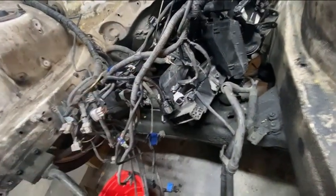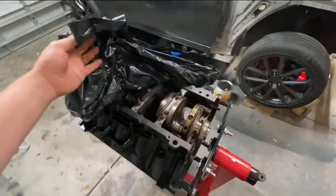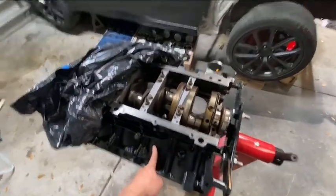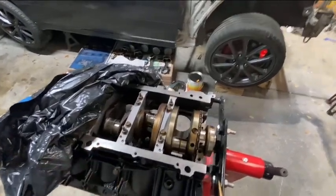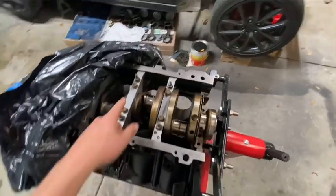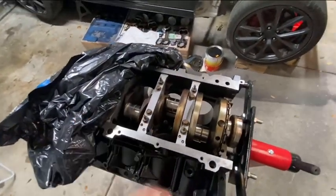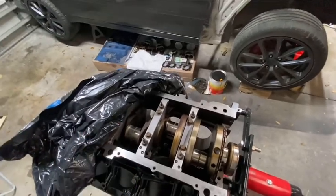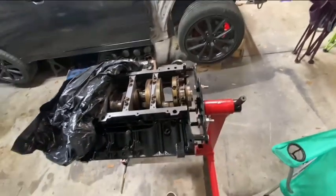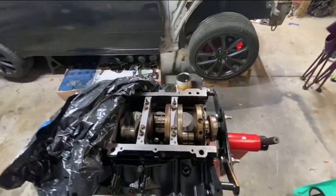Right now I'm building the bottom end of the LS. We've already gotten it to the machine shop to get all the surfaces nice and clean. I made a hot tank myself — basically just get a metal bin. A farm and feed supply probably has a big trough for animals, which works great. I found an aluminum beer cooler at Walmart that fits most things except for the crank.